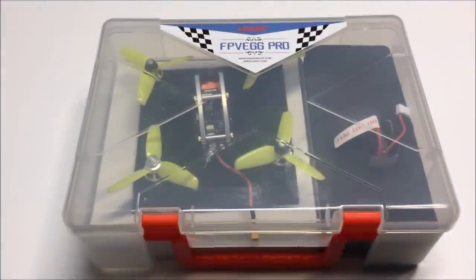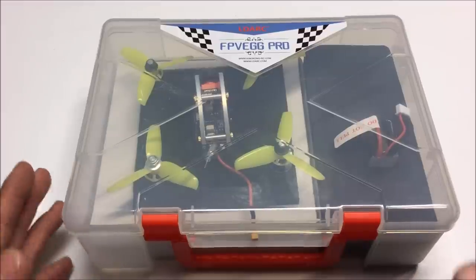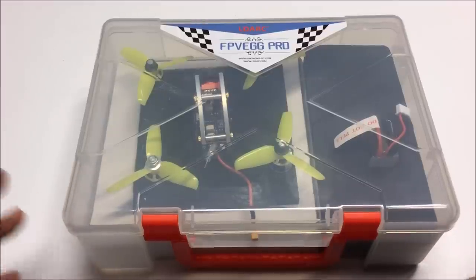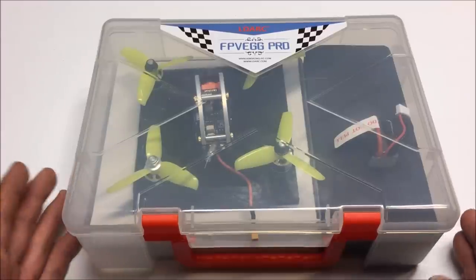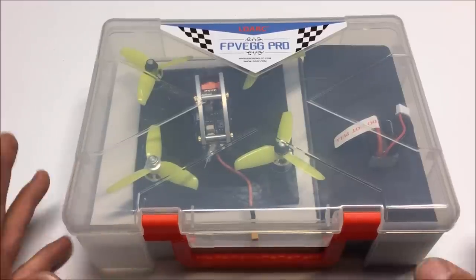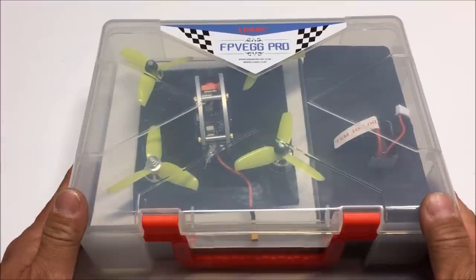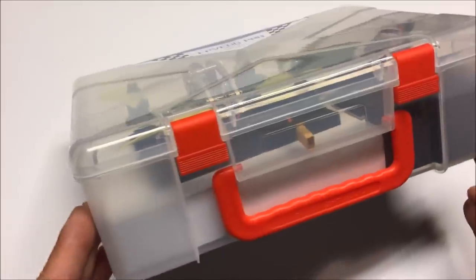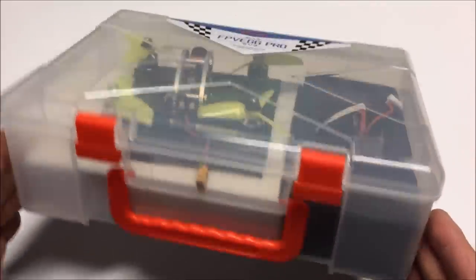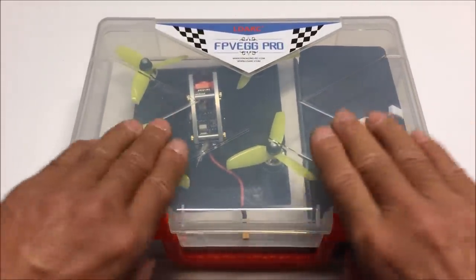Welcome to the channel. Today we are taking a look at the King Kong, or the LD Arc's FPV Egg Pro. It is the 138 millimeter FPV racer PNP version, and I believe it is only offered in the plug-and-play version, which I have here today. It comes in a nice plastic carrying case, just like the other King Kong or LD Arc products.